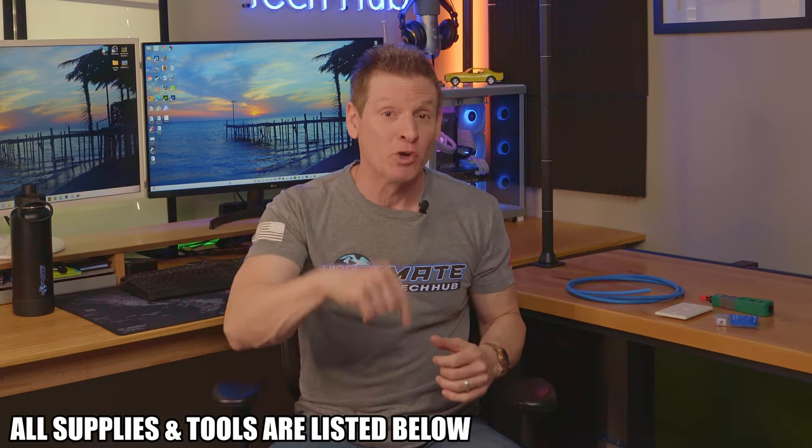Oh and guys, don't forget to like, share, subscribe and comment — it really helps the algorithm. Thanks. So here are the supplies and tools you're going to need for this installation, and everything is listed in the description below.